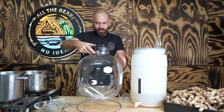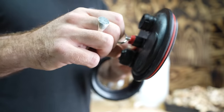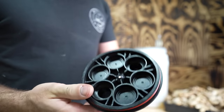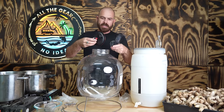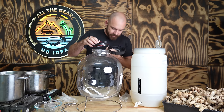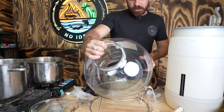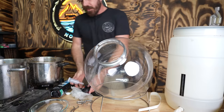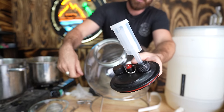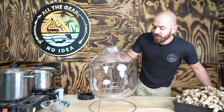The Fermzilla has a specialized lid with a pressure release valve and different connection ports, so you can actually use it as a keg as well as a fermenter. It can go up to a maximum pressure of 35 PSI and liquid temperatures up to 55°C — so don't pour boiling liquid into it. It also has an airlock that just presses into the lid.